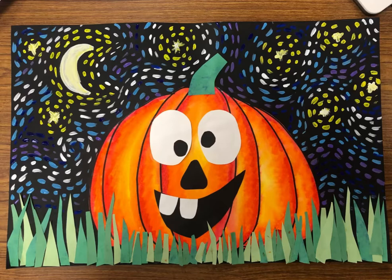And here we have Van Gogh's silly jack-o'-lanterns. I hope you guys have just as much fun as I did making these.